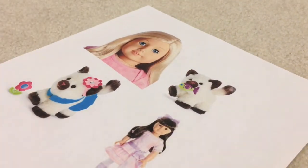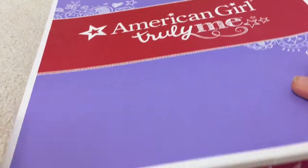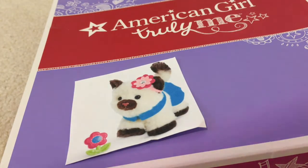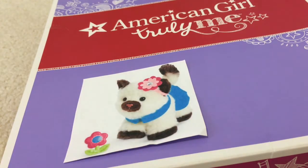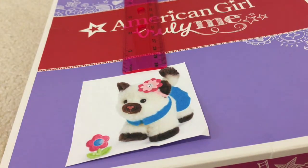To get started, the first thing you need to do is cut out your picture. I finished cutting mine and chose the Himalayan kitten one. Next we take our cardboard piece and put our picture on it. I forgot to mention two more materials you'll need: a pen or something to write with, and a ruler. What we do first is measure about a half an inch above the picture.